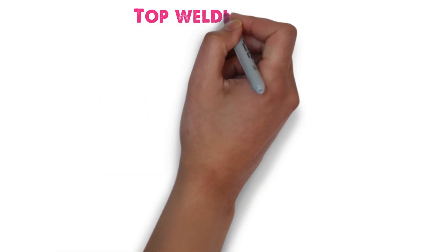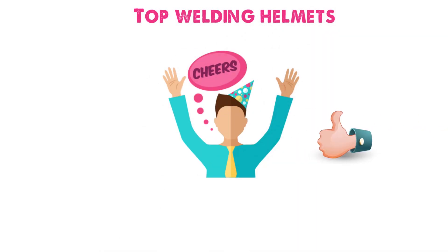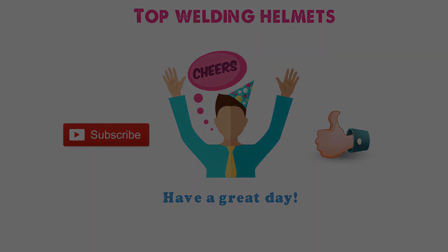So that sums up the top welding helmets. We hope you enjoyed, and if you did, please leave a like on the video. If you're new here, hit that subscribe button. Until next time, have a great day!